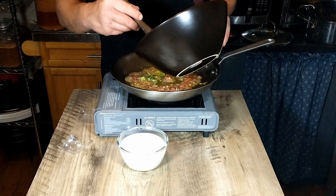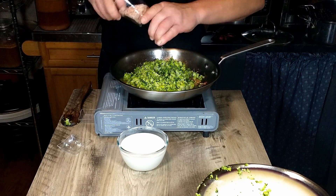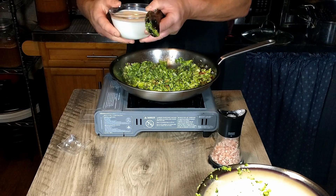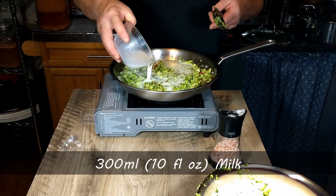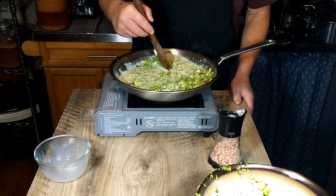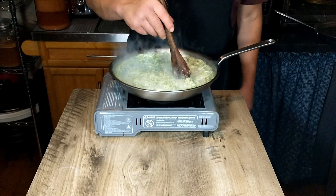We're going to add the broccoli. The broccoli was salted when we boiled it, so we don't need to add any more salt. We're also going to add the milk. That's just going to cook while we keep stirring it until the sauce is nice and smooth.